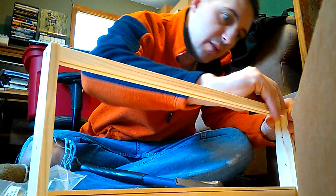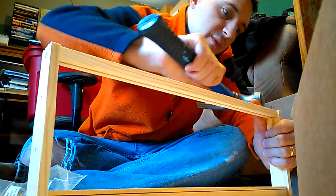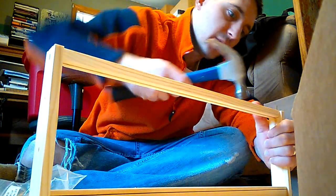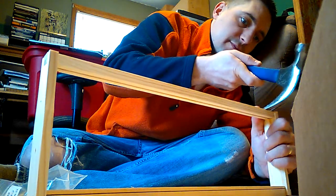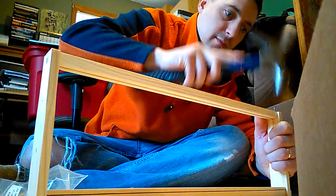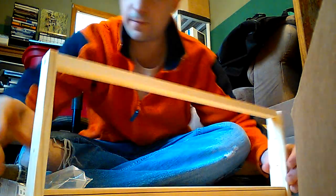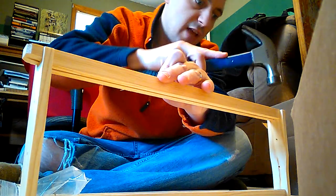Sometimes the nails are so small that they want to bend on you, so you got to take it slow and reshape them, bend them back. It bent the other way. Flip it over and do the other nails on the other side. Kind of just tap them to make sure they're all the way in there.